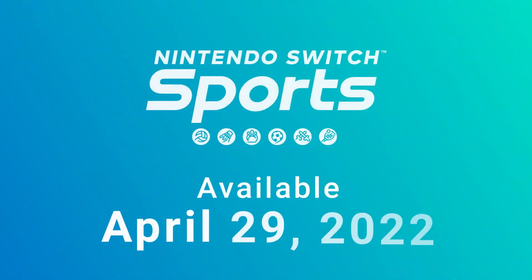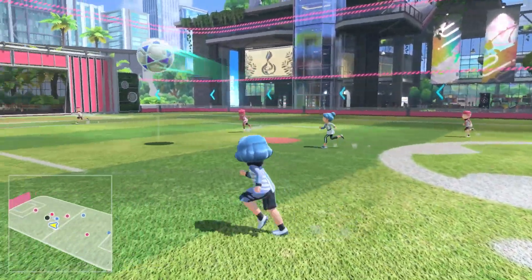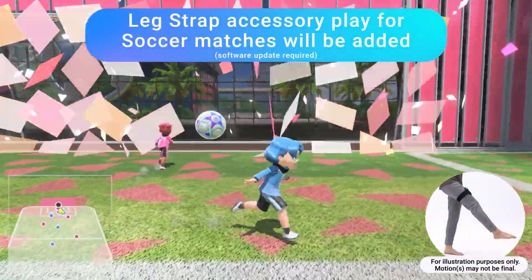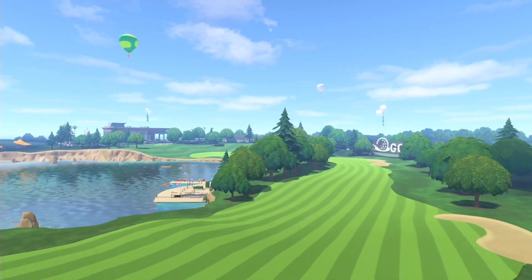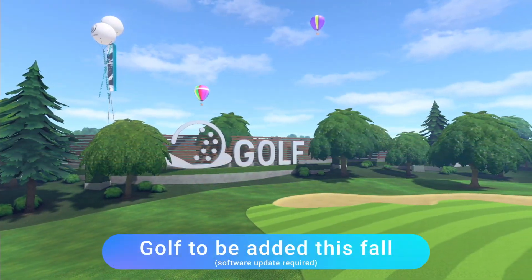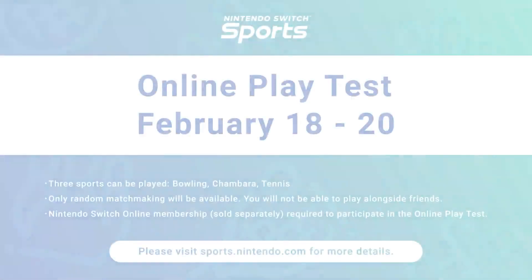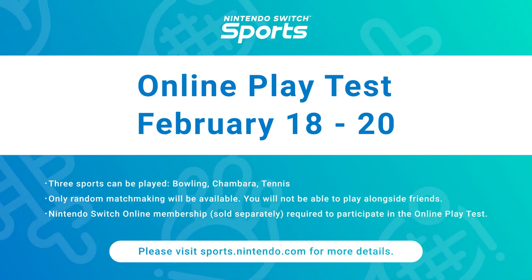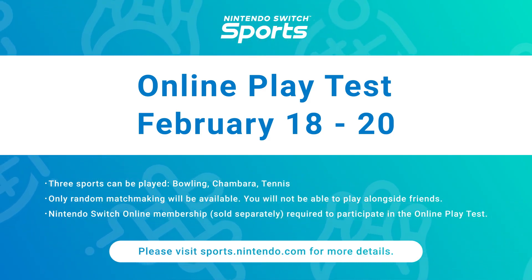Nintendo Switch Sports launches April 29th. A free update is scheduled for this summer that lets you play soccer matches with the Joy-Con controller and the leg strap accessory. You can use the accessory to play shootout mode at launch. In addition, a second free update that lets you enjoy golf will launch this fall. Plus, an online play test is planned before launch to evaluate various technical aspects. It will only be available for players with an active Nintendo Switch Online membership for the dates shown on screen.